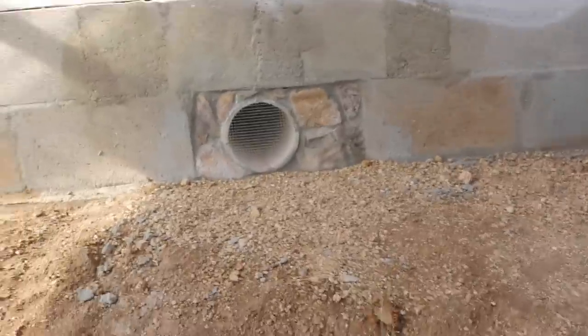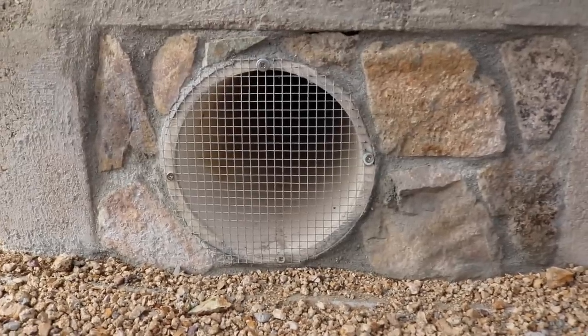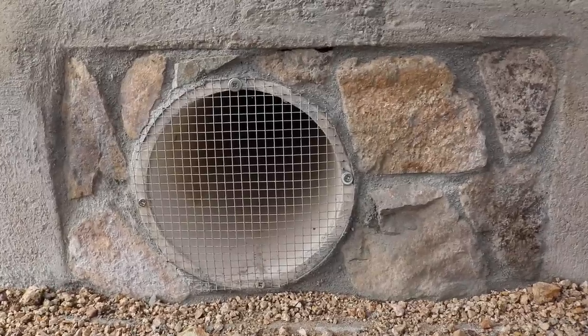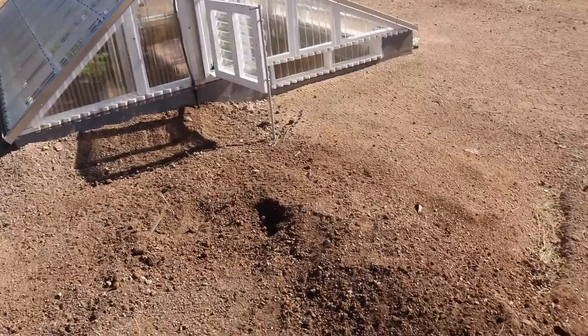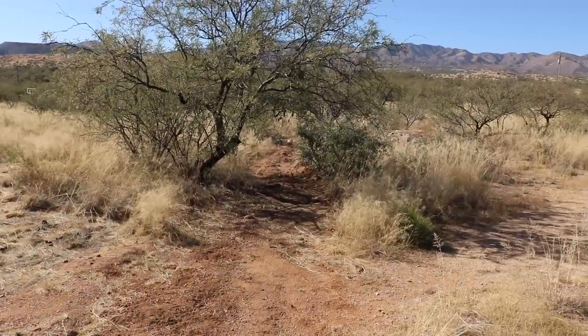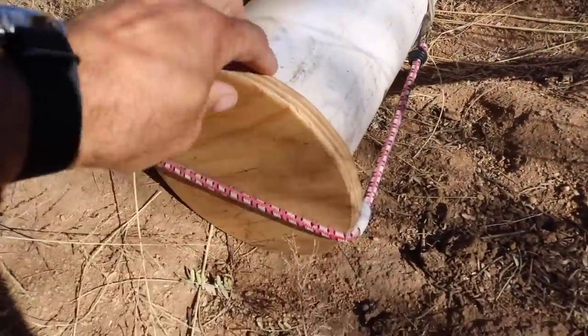The first thing I'll update you on is the cooling tunnel. It's not completely finished but I'll show you what I have done so far. This is the most finished portion — it's the rocked-up entrance with a 6-inch PVC pipe surrounded by rock, and I have some hardware cloth in here just to keep mice, snakes, and rats out. This runs about 100 feet out into the desert in an 18-inch deep ditch with soil mounded up on both sides.